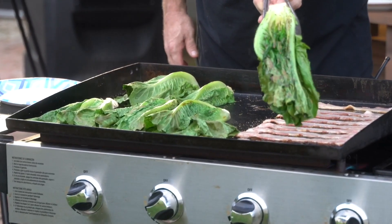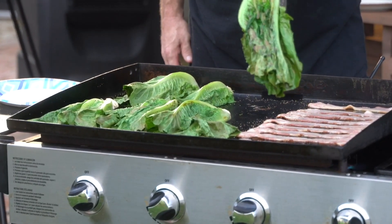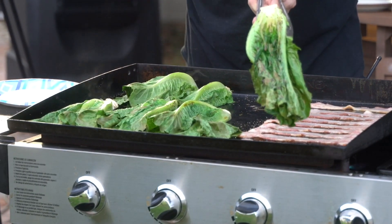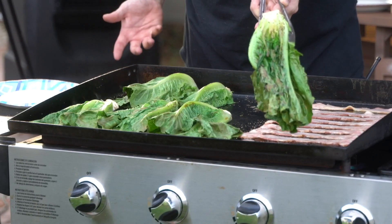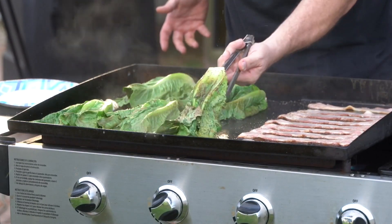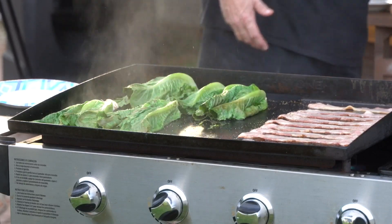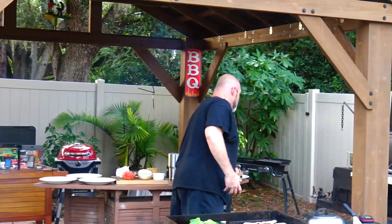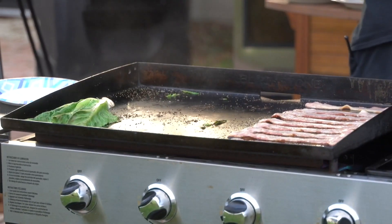Oh yeah, can you see that? That is perfect — that nice browning starting up, you can see it dripping away. I don't know how to describe it, you've got to try this. I know how good it is on the Weber and on the Big Green Egg, and I've got to imagine it's just as good right here on the flat top.